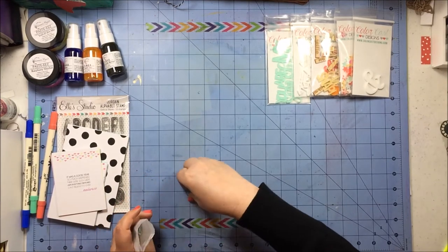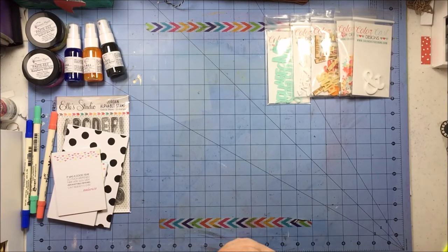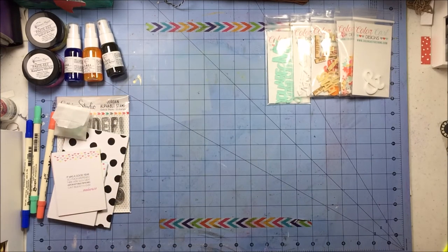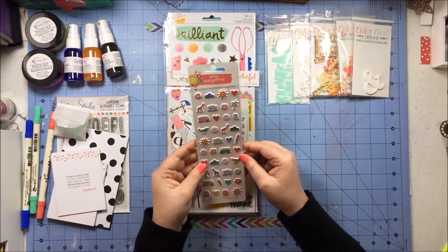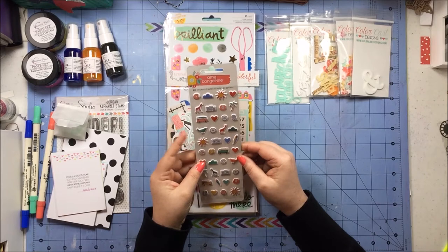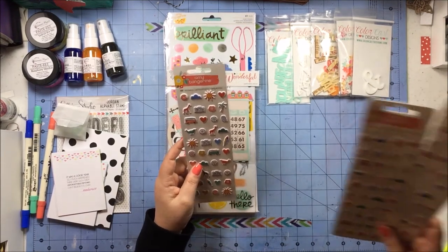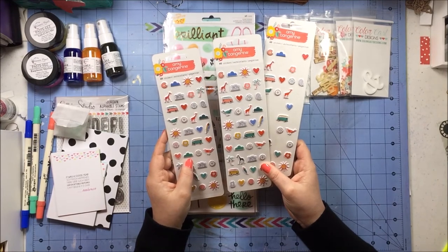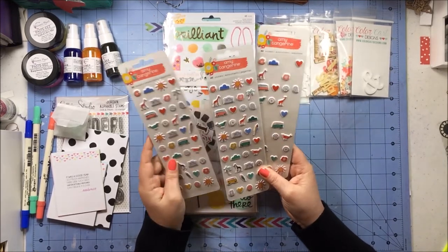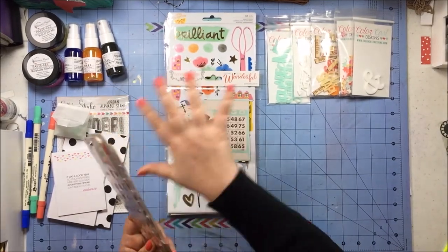I'm super happy with all the acrylic I got — it's an embellishment I like to use. What I have left from different grab bags I bought from Scraptastic is kind of the stuff I'm iffy on, so I really wanted to get some more that was more my style. I also got these puffy stickers from Amy Tangerine — I think these are not from her most recent line but the one before that. I had to laugh because I actually had these out because I'm going to be using her lines to make a layout right after I film this. I like them so much I accidentally bought them twice, but I'm perfectly okay with these little puffy stickers.